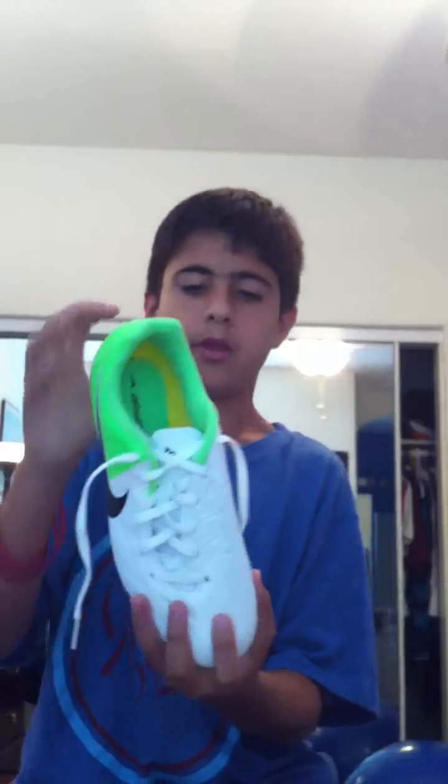What up, YouTube? It's Blakers11, and I'm going to be doing an unboxing on my new soccer shoes. They're one of the Nike soccer shoes that you see players wear at the Euro. And here they are — they're the new Nike T90s.